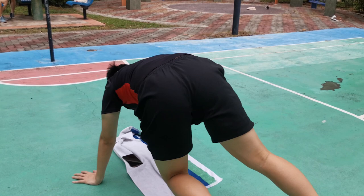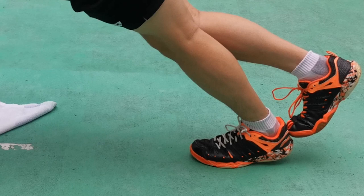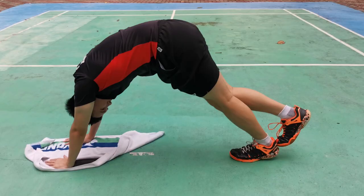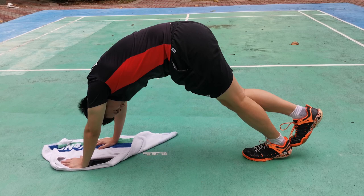Last but not least: once you're done with the hamstrings, it's time for the calves. Come into this position and make sure your toe is pointing straight forward — not sideways, because sideways stretches different angles of the calf. If you don't stretch your calves, your Achilles tendons become very vulnerable to snaps, tears, and injuries. So underrated, but very important to stretch your calves.